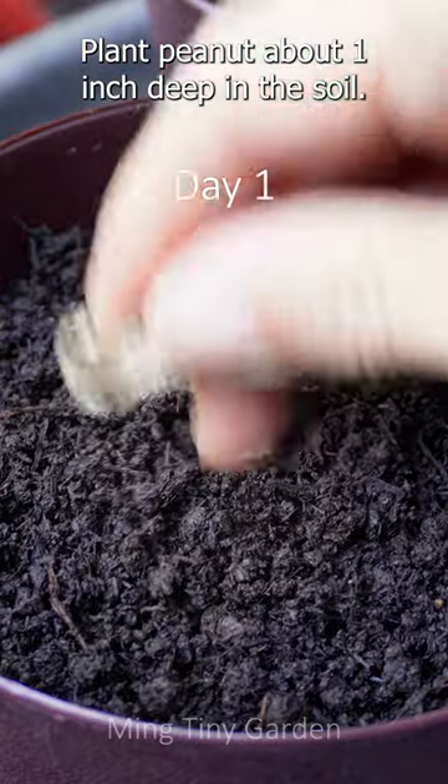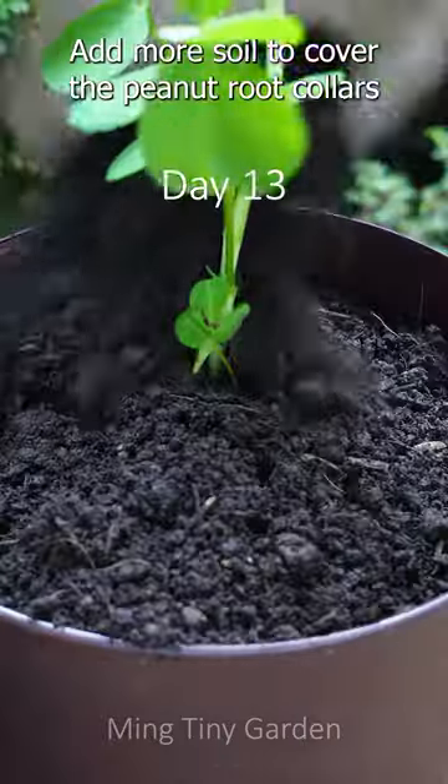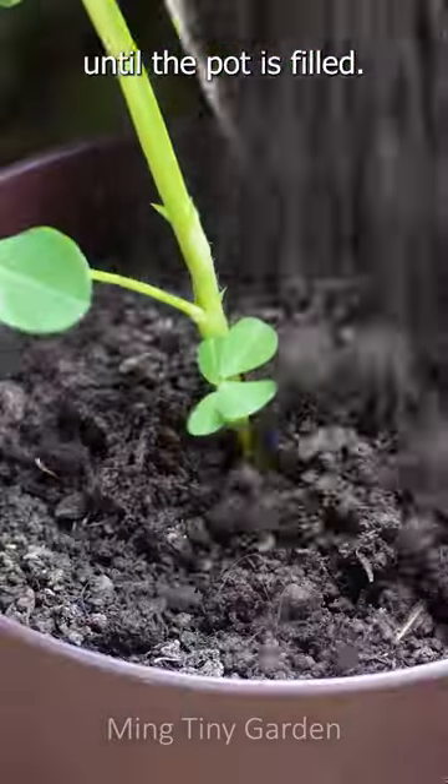Plant peanut about one inch deep in the soil. Add more soil to cover the peanut root collars until the pot is filled.